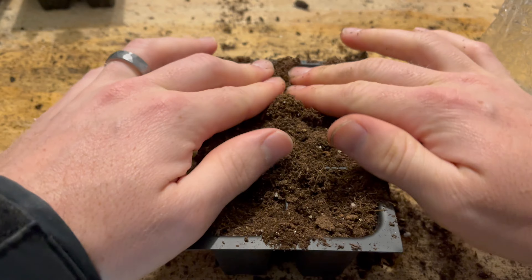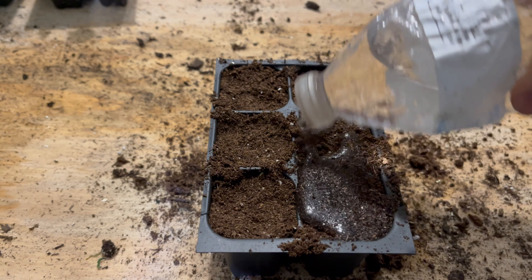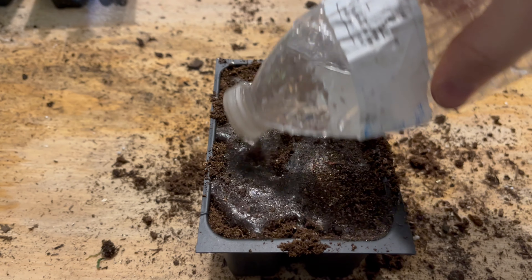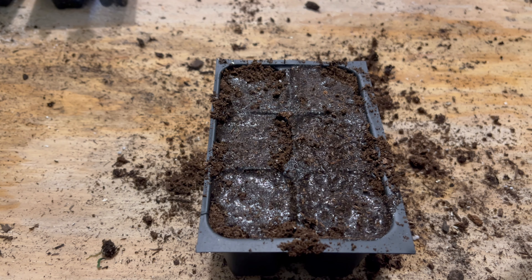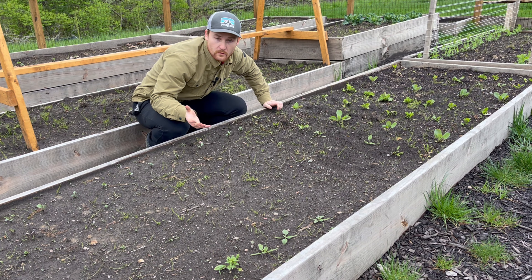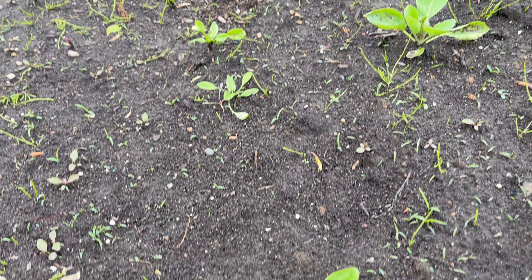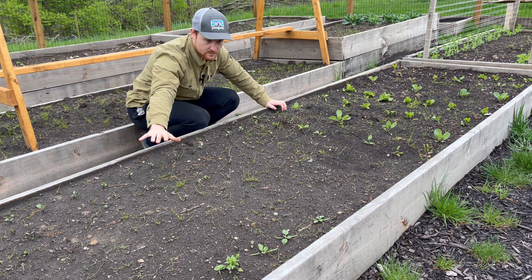We should be good on frost days by then. It actually looks really warm the next week or so and I probably could start planting them, but to be safe you're supposed to wait until that last frost day has passed. Here's the patch of greens — both weeds and lettuce, so I need to weed a lot. We got cabbage, spinach, and head lettuce in this box.